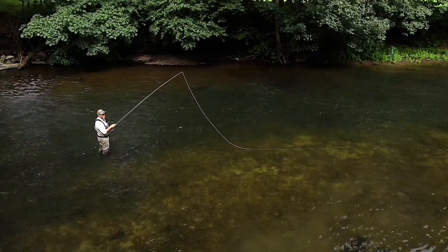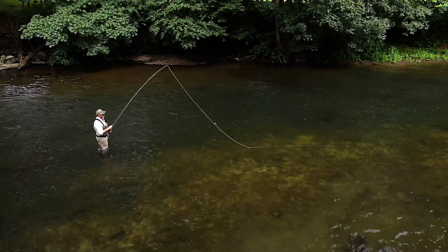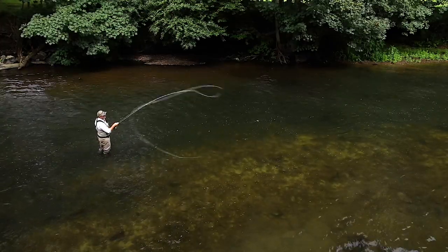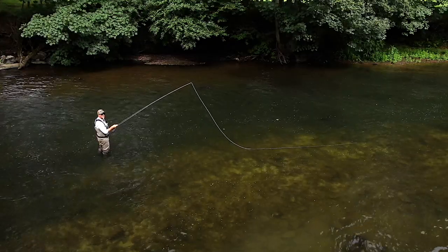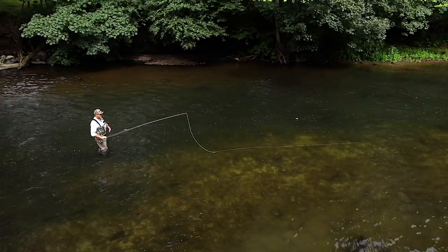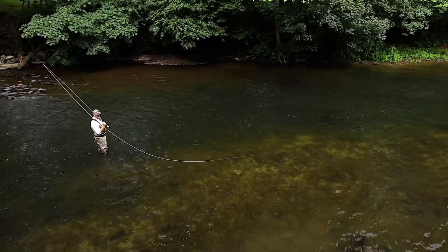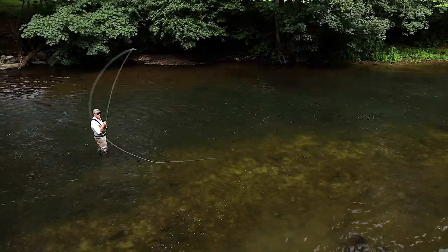The line turned over and half the leader. Let's get all the leader turning over. There you go — perfect. I've just added a little more energy to each stage.